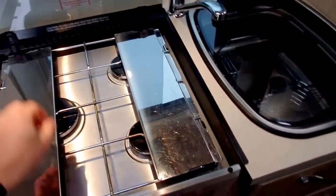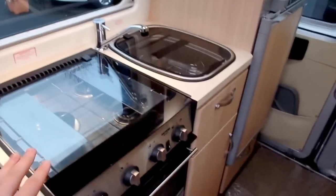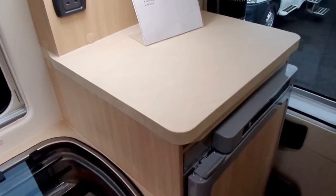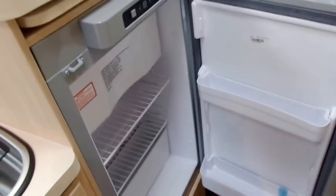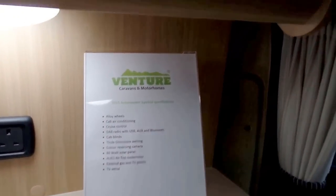With the draining rack folded away, you can see a nice flat workspace, and there's also another workspace on top of the fridge. The fridge works on 230-volt, gas, and 12-volt — it's a nice decent-sized fridge with a freezer box in there as well. And a nice touch from Auto Sleeper: they also supply their branded glassware in there as well.